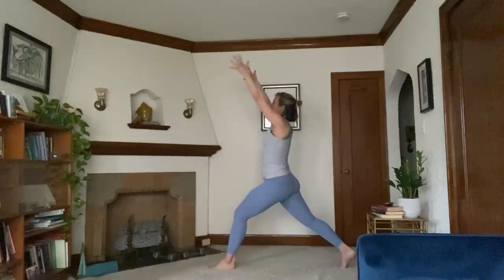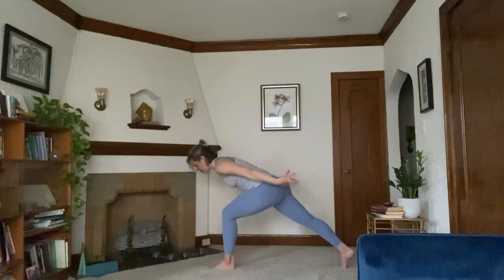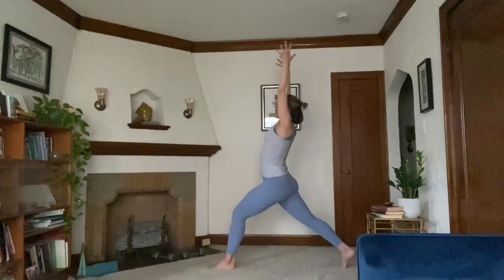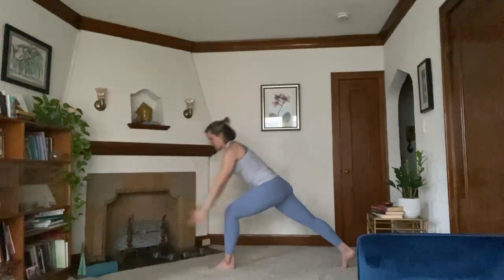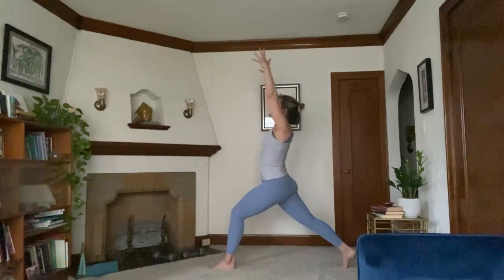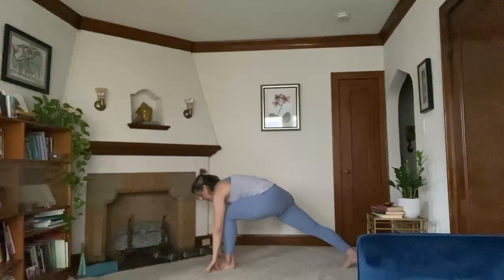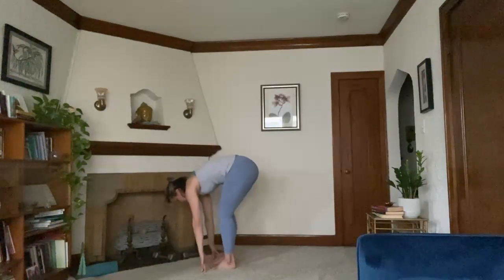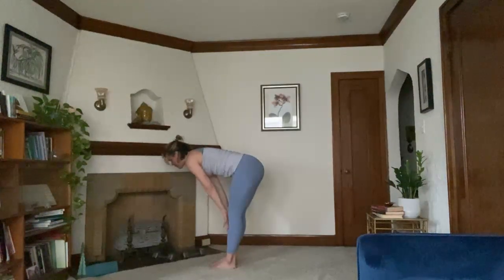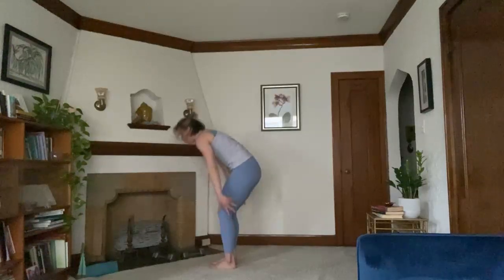Inhale through center. Exhale, airplane your arms. Inhale, center. Exhale, airplane arms. Inhale, center. Exhale, plant your hands down. Take a few test pumps off the right foot. Right foot steps up to meet your left. Forward fold at the top. Inhale, halfway lift. Exhale, fold. Inhale, mountain pose.